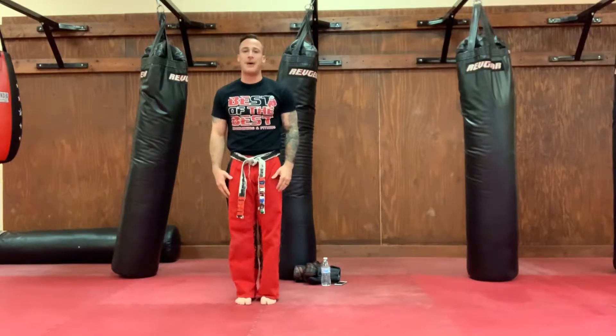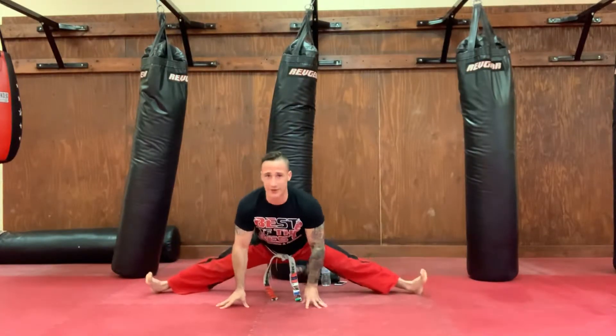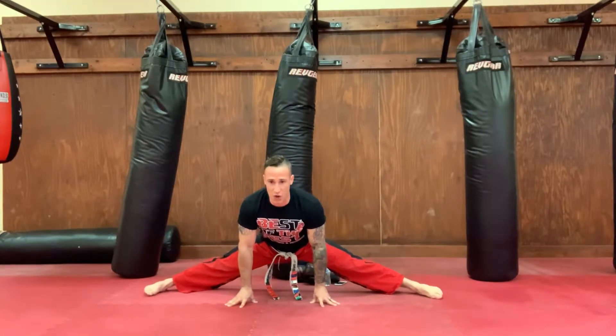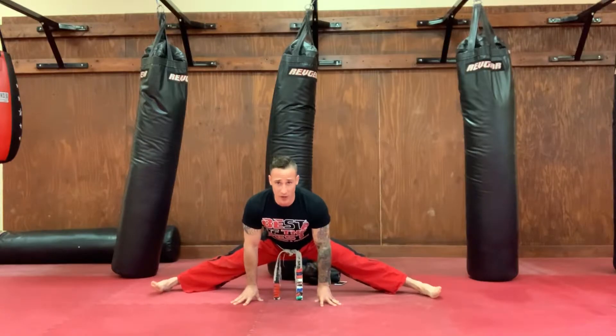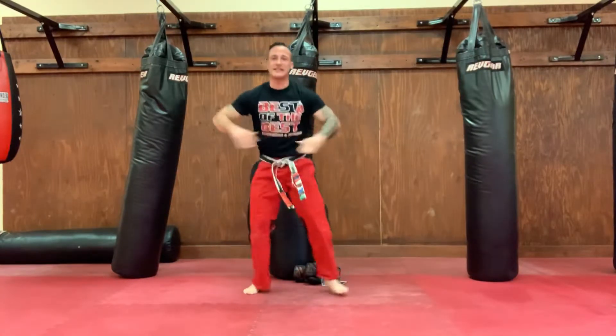Drop it down, straddle stretch, team. All the way down to the ground. Making sure we're getting nice and loose in those legs. Breathing slow in through your nose, out through your mouth. Let's count to ten as a team. Ready? Go! One, two, three, four, five, six, seven, eight, nine, and ten. Stand it up, set your side, say sensei!